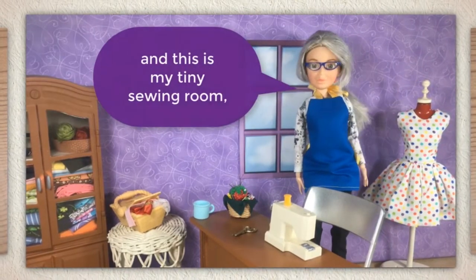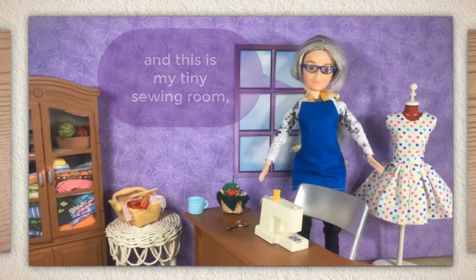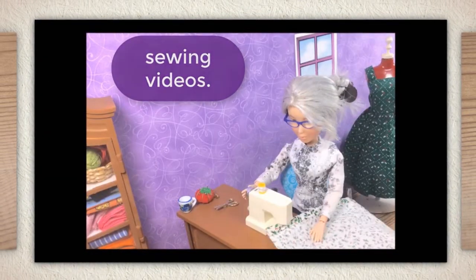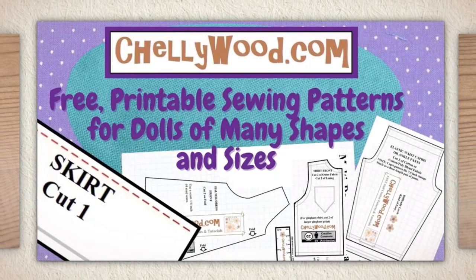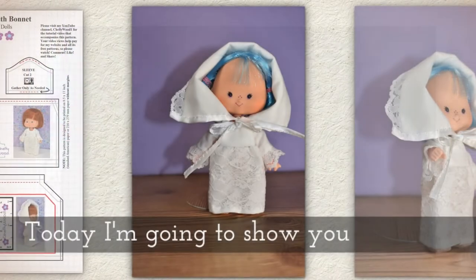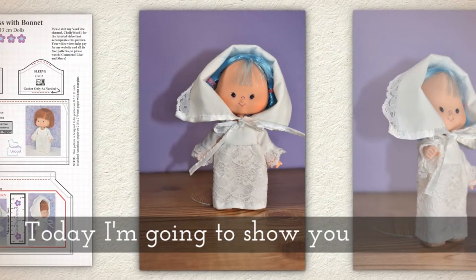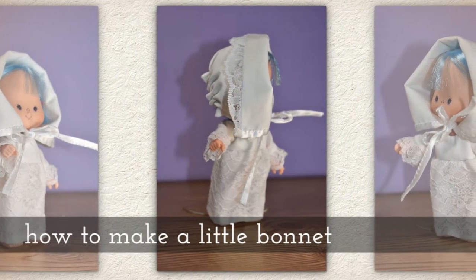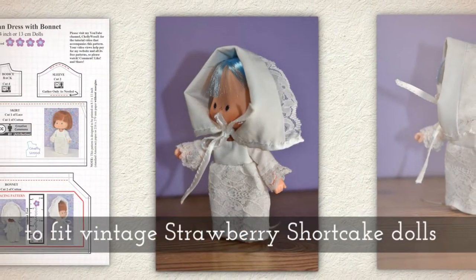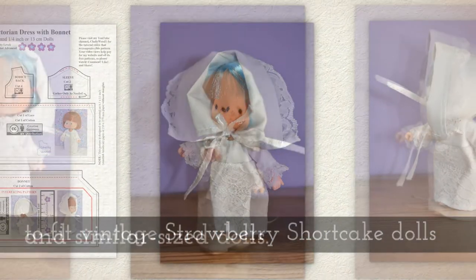Hi, I'm Shelly Wood and this is my tiny sewing room where I make doll clothes sewing videos. Today I'm going to show you how to make a little bonnet that will fit vintage Strawberry Shortcake dolls and then any dolls that are similar in head size.